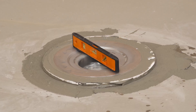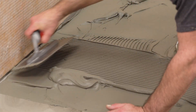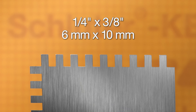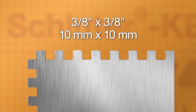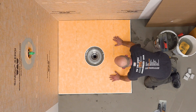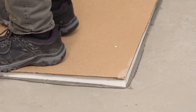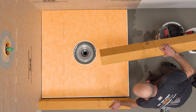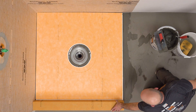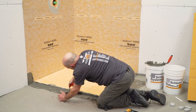Re-check the drain for level. The KERDI shower tray can now be installed. Apply any of our Schluter thin-set mortars, or an unmodified thin-set mortar, to the substrate using a ¼ inch by ¾ inch or ¾ inch by ¾ inch square or U-notch trowel. Set the shower tray and solidly embed into the thin-set mortar. Install the KERDI Board SC shower curbs in the same manner as previously demonstrated with the shower tray. Make sure to apply thin-set mortar to all points of contact.